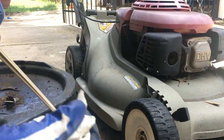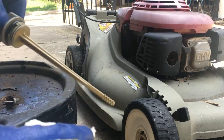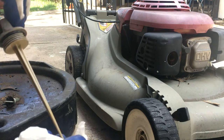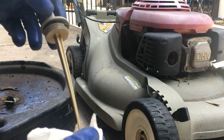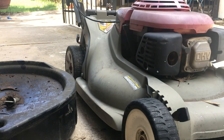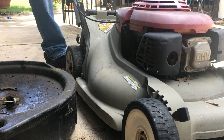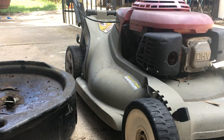So we're going to go ahead and empty this out. This takes 10W-30, non-synthetic — just regular oil. About 0.6 quarts is what we'll put into this particular lawnmower. Draining it just involves tipping the mower upside down on its side and pouring it out. We'll do that real quick here.